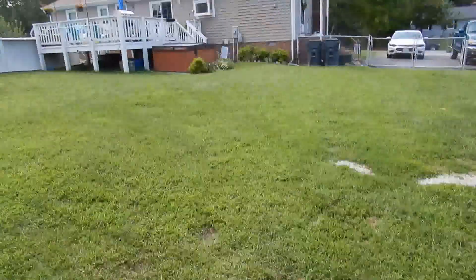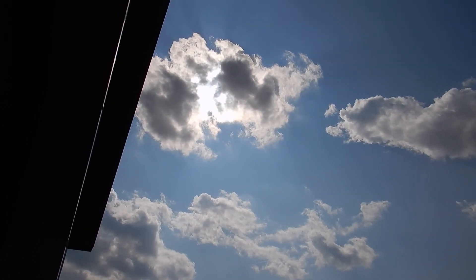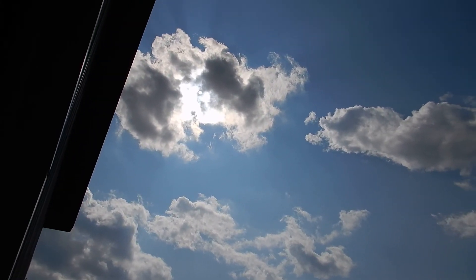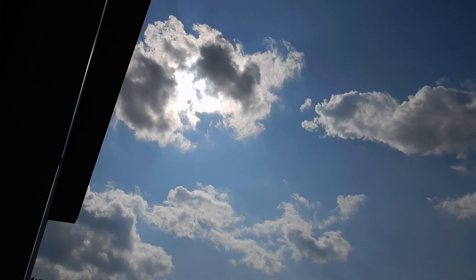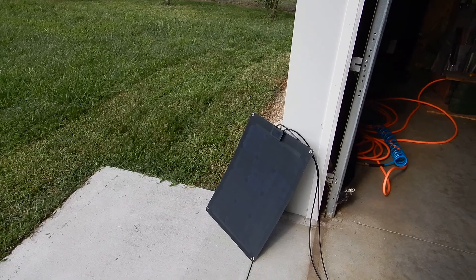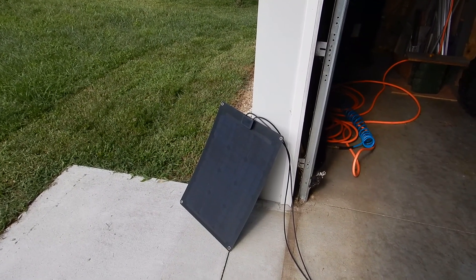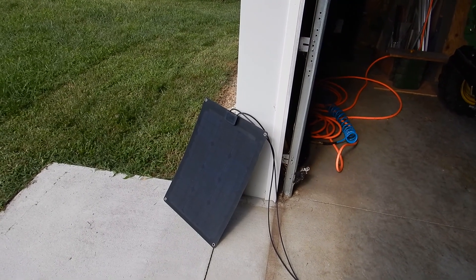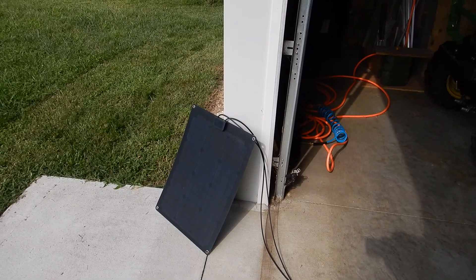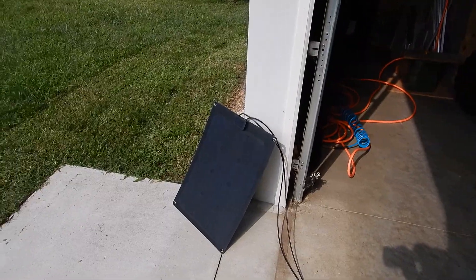Yeah, I see cloud cover but it's still charging. Here is the cloud covering it right now. The sun ought to be back in just a minute. It's peeping in and out. Alright, the sun's popping back out.